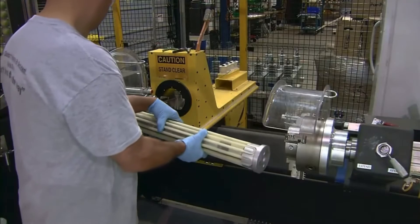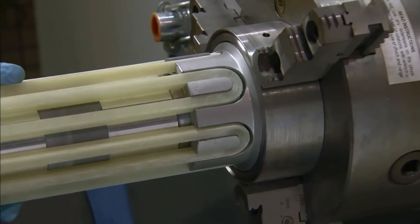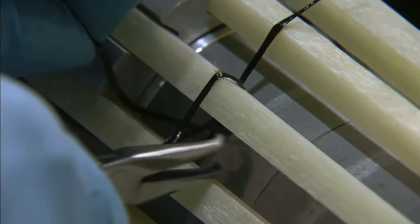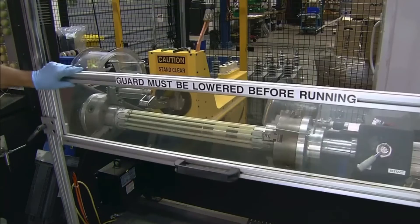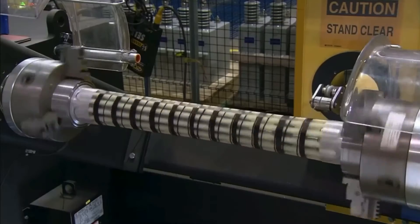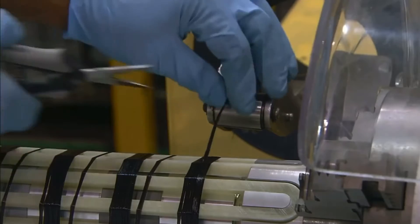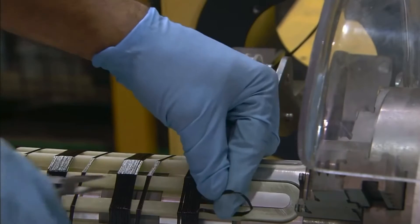The surge arrester assembly is then clamped between two mandrels. A resin-reinforced thread is wound around the fiberglass loop at one end. The mandrels then spin the surge arrester module as a computer program dispenses thread wound around it to strengthen it. It creates gaps between the windings, which will allow sparks and fumes to escape in the event of a power overload. With the winding complete, the end is cut and tucked under the last winding.